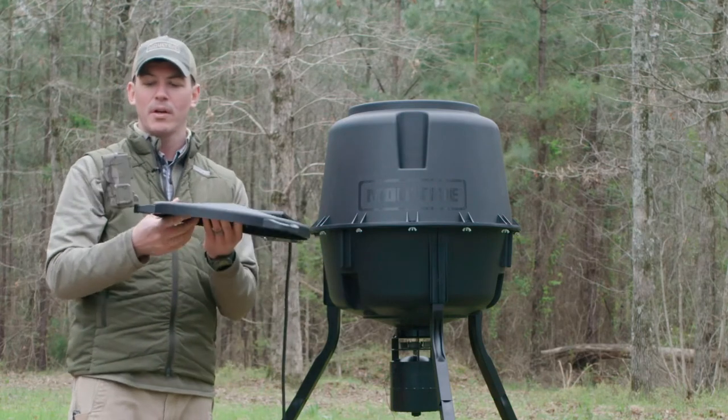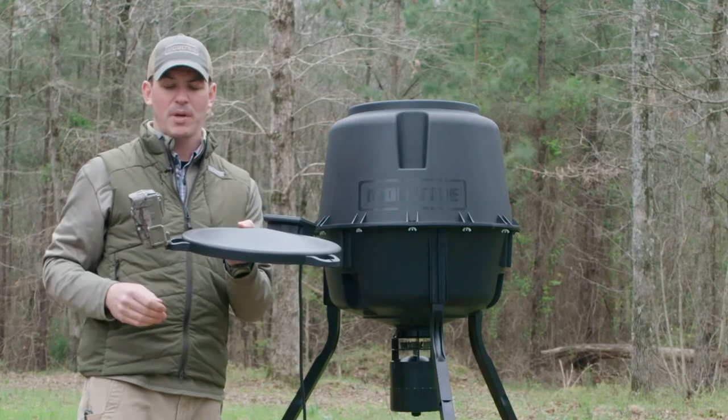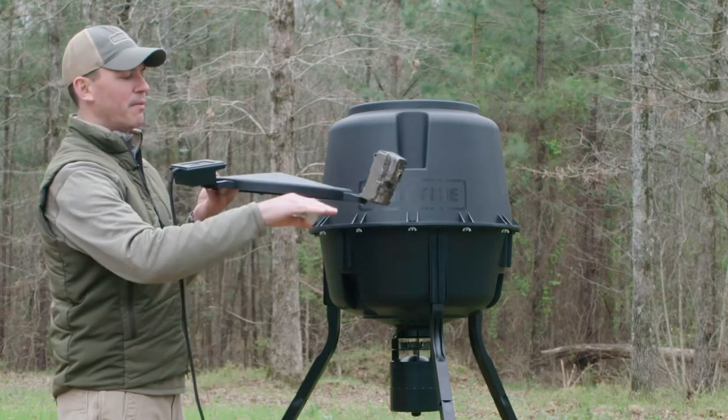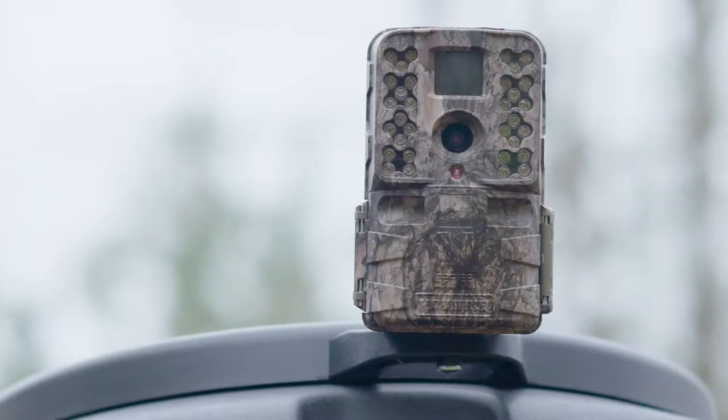If you want to mount a game camera on there, the female adapter on our Moultrie game cameras — like this M-Series we have here — will actually accept that screw. We've already factored in the pitch of that lid to allow the camera that downward angle to get the best image.